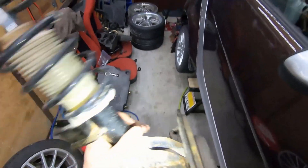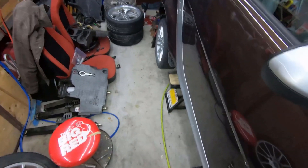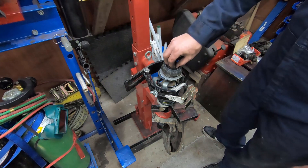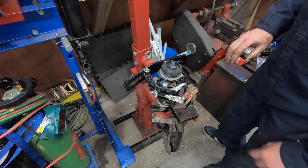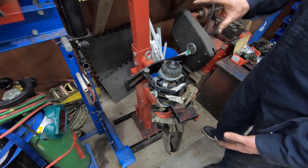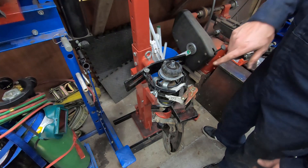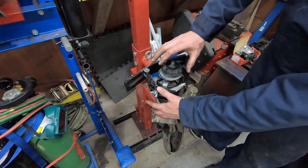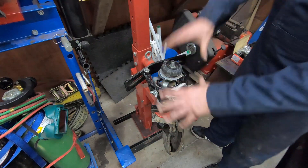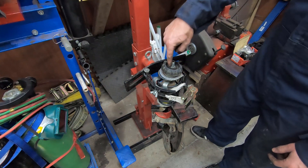The whole strut assembly comes out with the wheel bearing, knuckle, and everything together. This rubber isolator on the top is the worn-out part. I've got my spring compressor set up to compress the spring a little bit and take apart the top of the strut. I want to point out this spring compressor is obviously made for much bigger struts and springs than the Smart car stuff - a better way would be to use smaller separate spring compressors, but I'm going to compress the spring just enough to take the load off the top and remove the 21mm nut.